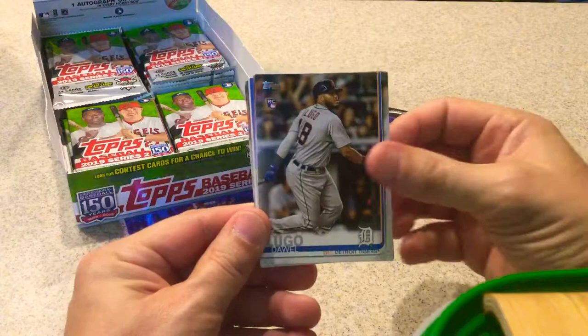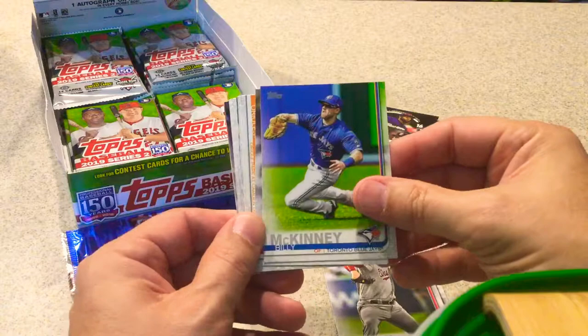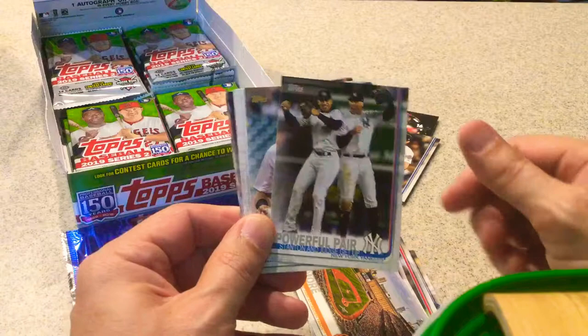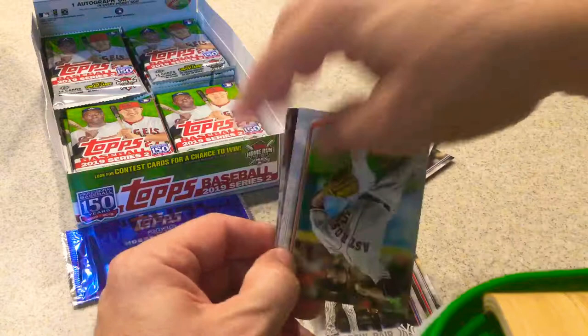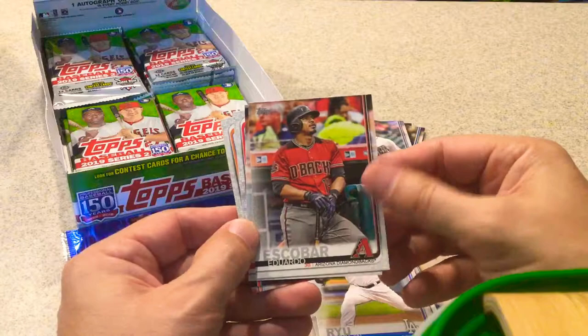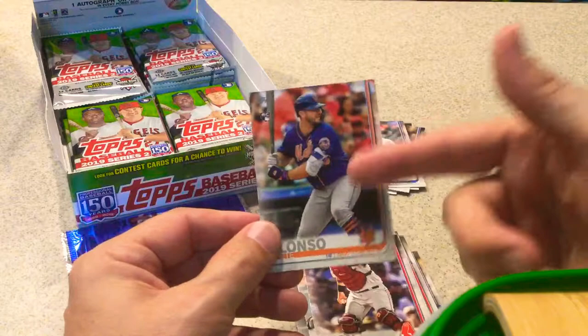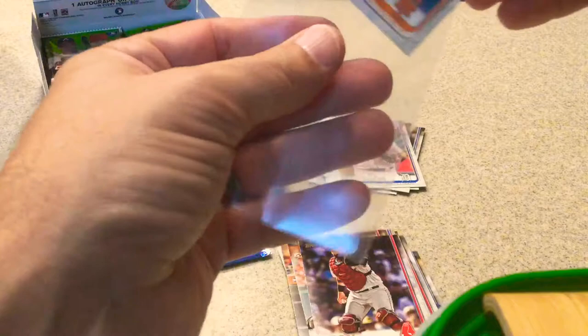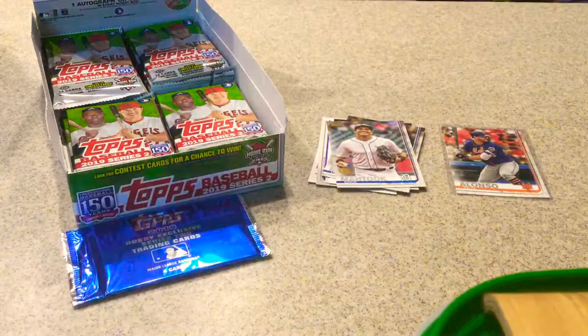Next pack. Daniel Lugo, rookie card. Patrick Corbin. Billy McKinney. Yarrow Munoz. Baltimore Orioles — Camden Yards stadium card. Powerful Pair — Stanton and Judge. Mike Matuk, 150th stamped card. Roberto Osuna. Taylor Davis. Hun Jin Raul. Eduardo Escobar. Jared Hughes. Sandy Leon. And a nice rookie card of Pete Alonso — he is really coming on strong. I apologize if I mispronounce any names.